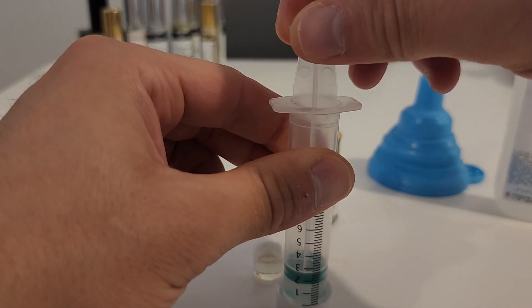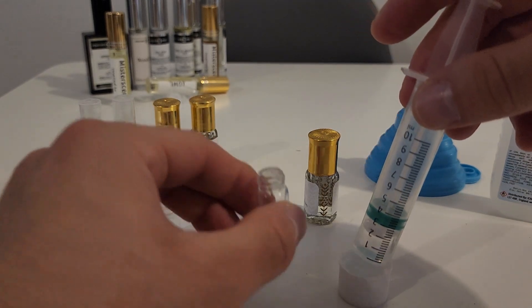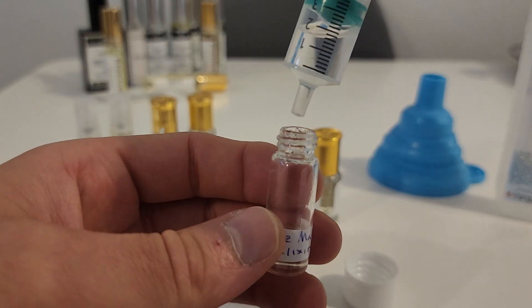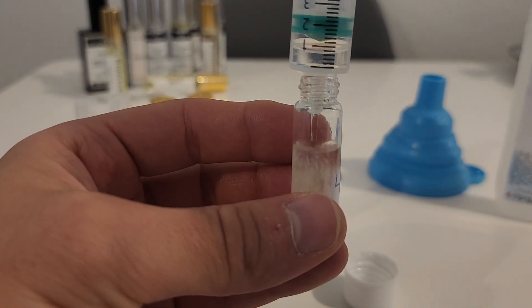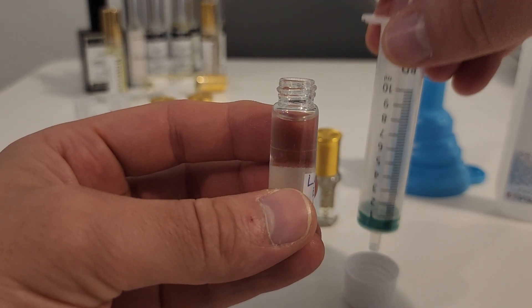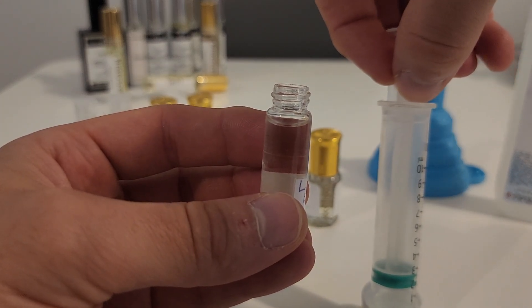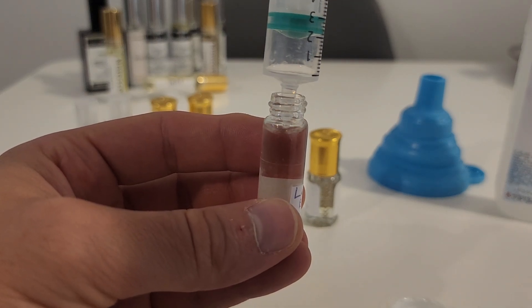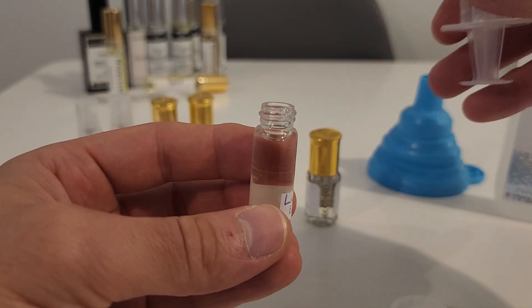Sorry about the flash by the way — I'm running very low on battery, but I hope you can still see. Got the Lamal Elixir oil and the alcohol going in. Honestly, you can smell it straight away. That is enough alcohol — let me see if there's any last little bits to squeeze in there. The reason I'm trying to fill it up as much as possible is because I want to dilute those oils as much as I can — I don't want it too heavy.